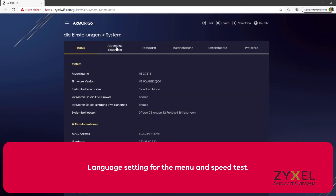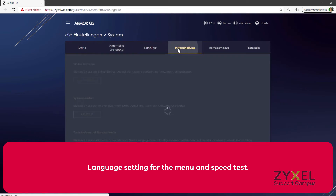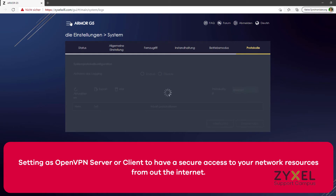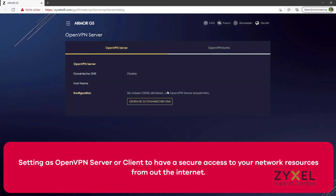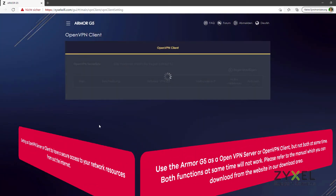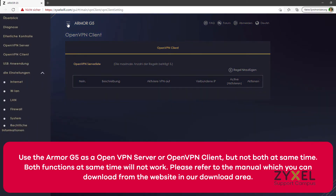The graphical user interface can be shown in different languages and also features an extended speed test for the internet connection. A big highlight is the usage of OpenVPN client or server inside the device to allow access from the internet to network resources. It is recommended to use either the VPN client or the server function, but not both at the same time.